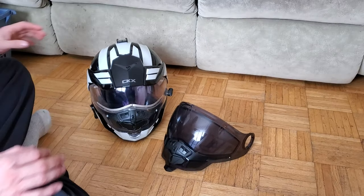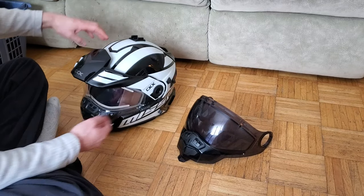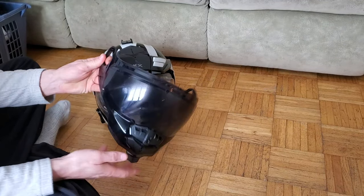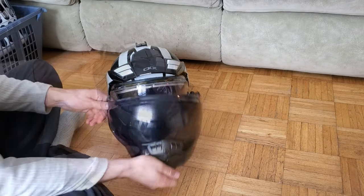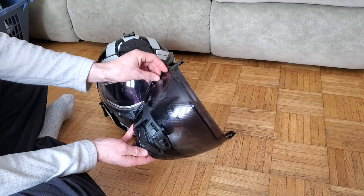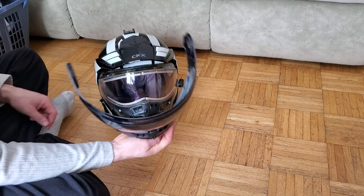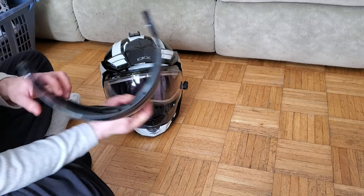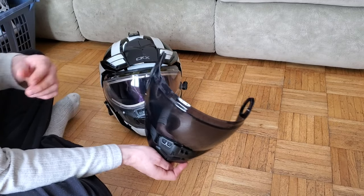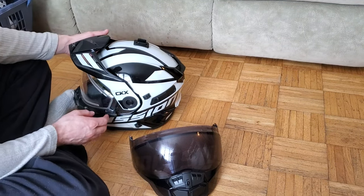What's going on everybody? We got our CKX Mission helmet, white and black. Ended up buying a tinted shield for it and we're gonna see what it looks like. This here is just a scratch protector - there's one on the inside and one on the outside.